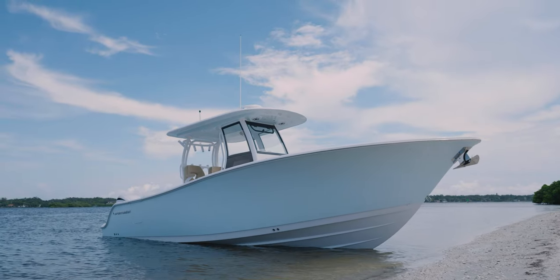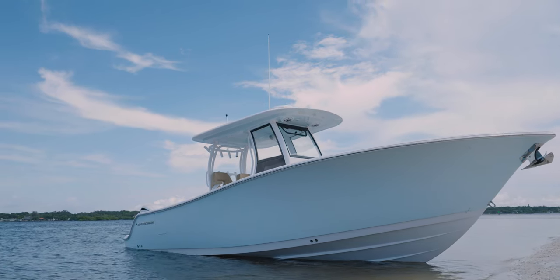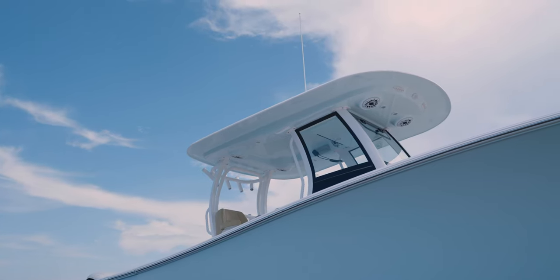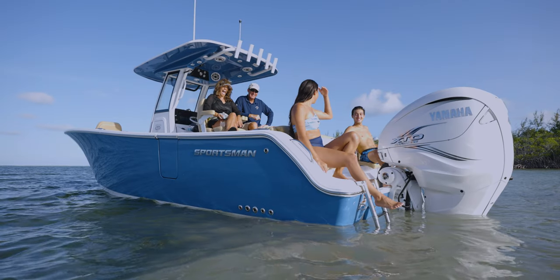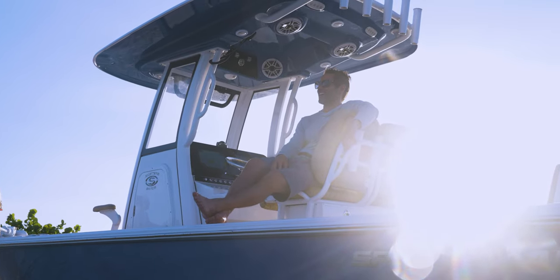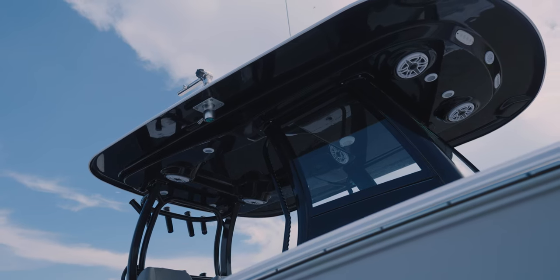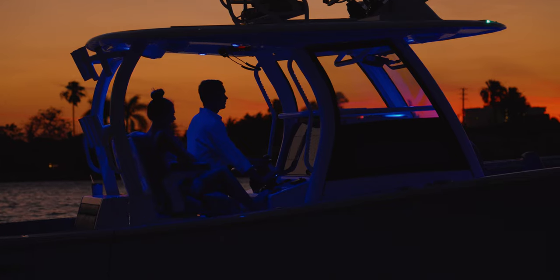Design, function, and comfort are all key elements in a well-thought-out hardtop. Modern hardtops provide much more than shade and have become iconic features of our boats. At the core, hardtops provide shade and protection from the elements. They are a key design feature and give the center console the iconic look.